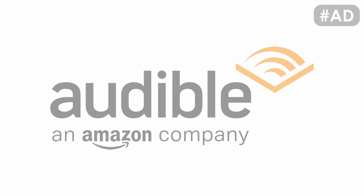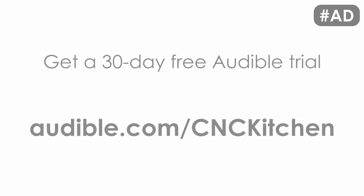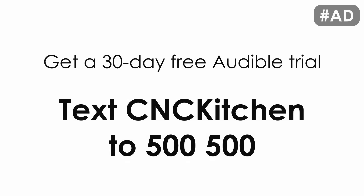Part of this video is sponsored by Audible. Start listening with a 30-day Audible trial — get one audiobook and full access to the PLUS catalog absolutely free. Visit audible.com/cnckitchen or text cnckitchen to 500-500.